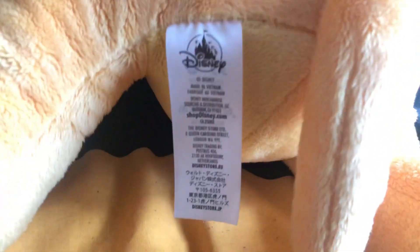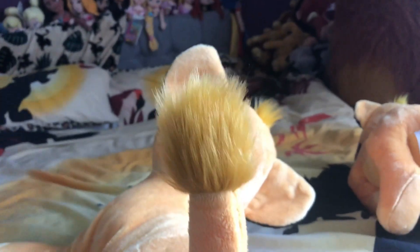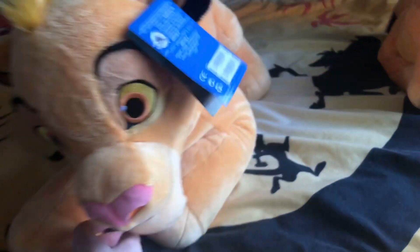Here is his Disney Store tush tag and his little tail. I kind of wish if it was a little bit more movie accurate, he would have had a little bit more of a brown tail. But he is fairly cute. And his highlighted belly — if you have the 2019 plush, it is like the same material, the big one to the small one.